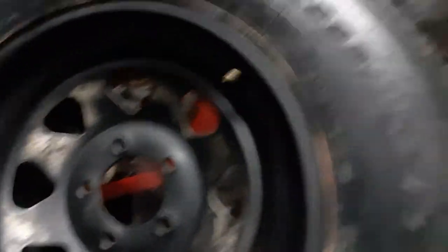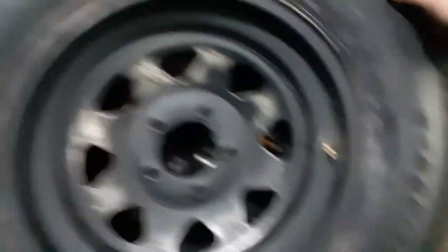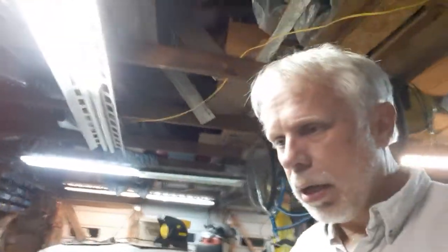Going over this project right here, we've got these three steel wheels — wagon wheels. Let me roll this out here so you can see it a little better. These are for my daughter's horse trailer. They're 15 by 6 steel wagon wheels. They started out very rusty, very crusty.